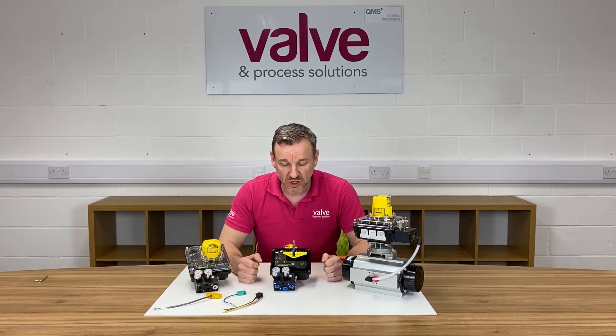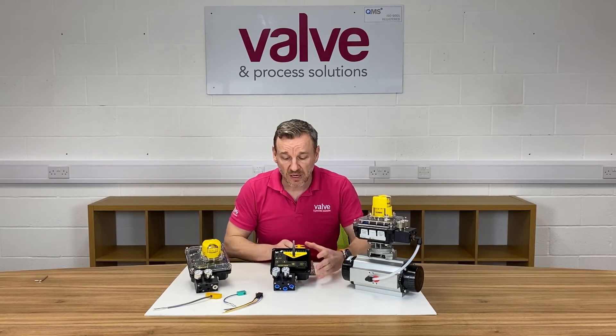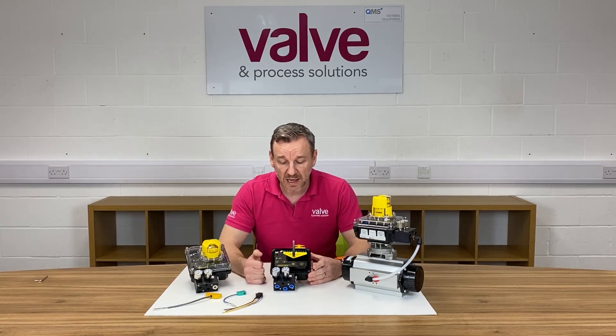Another feature I like about this positioner is the clear lid, so you don't have to remove the lid to actually see the LED display. There are keys for functions, allowing you to scroll through and access quite a lot of the functions inside the electronics canister.